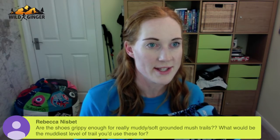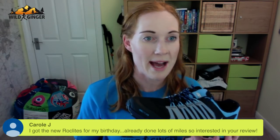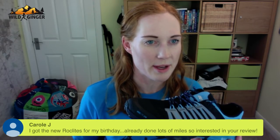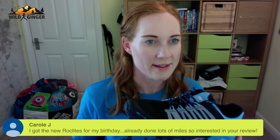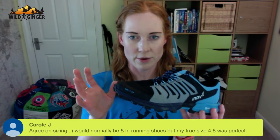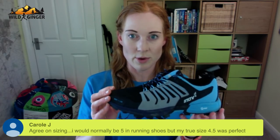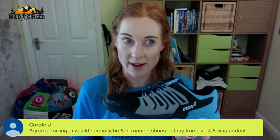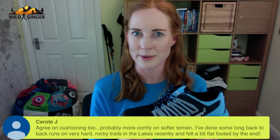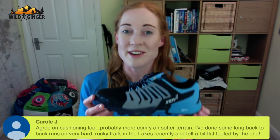Carol J says she got the new Rocklites for her birthday and has already done lots of miles in them — interested in the review. She agrees on the sizing too — she's usually a five but had to go for a 4.5. So definitely consider a half size smaller when buying the Inov-8 Rocklite 275. Carol also agrees on the cushioning — more comfortable on softer terrain.